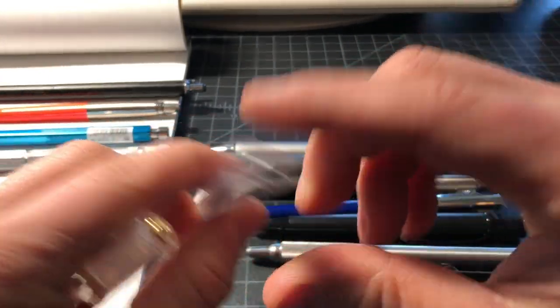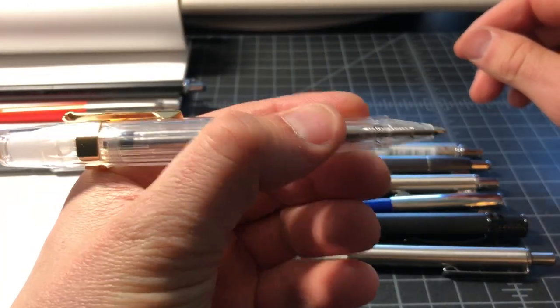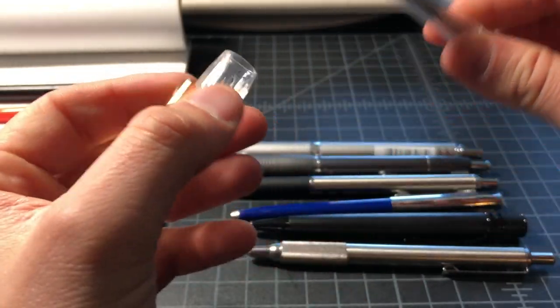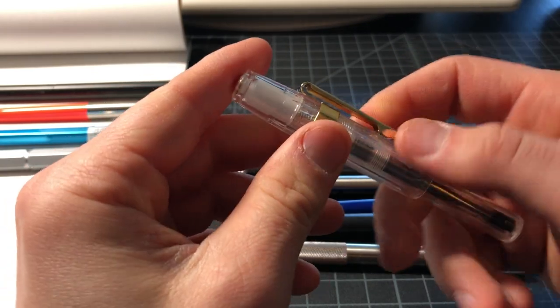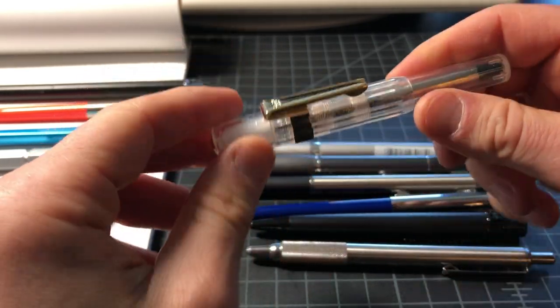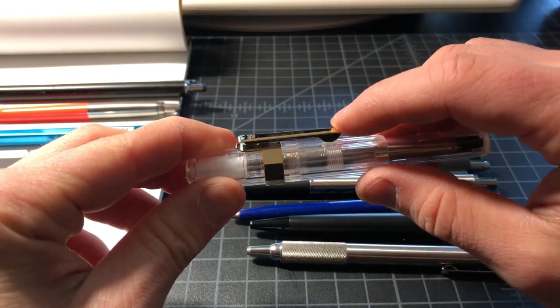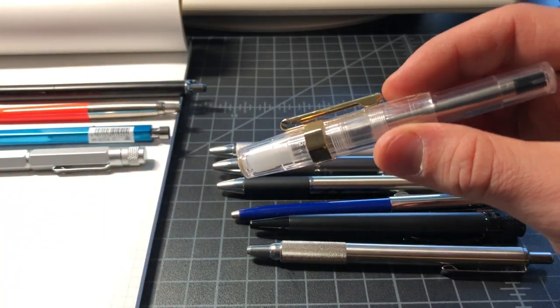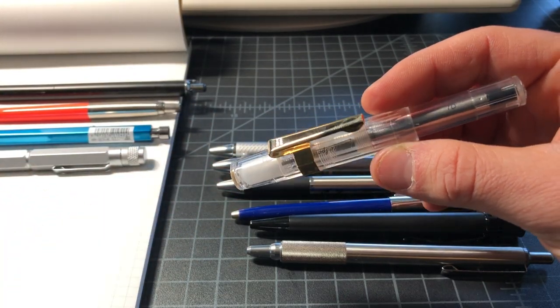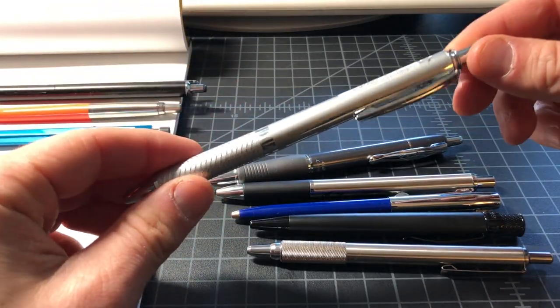This is the Kaweco Sport rollerball — it's a little on the small side. Unposted, it's actually not comfortable to write with; it's too small like this. But if you post the cap, it's a nice pen. There's also a gel version and a clicky version. I like this pen, but I don't love it, so I'm going to leave it out — it's right about $20, and if you add the clip it goes over $20, which breaks the rule. It's not that tough either, but I do like it day to day.